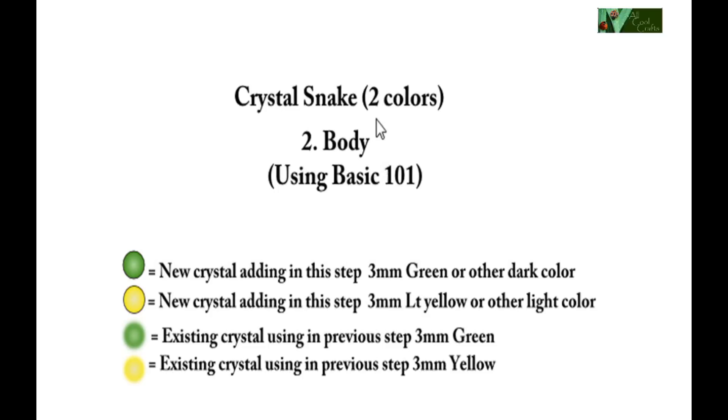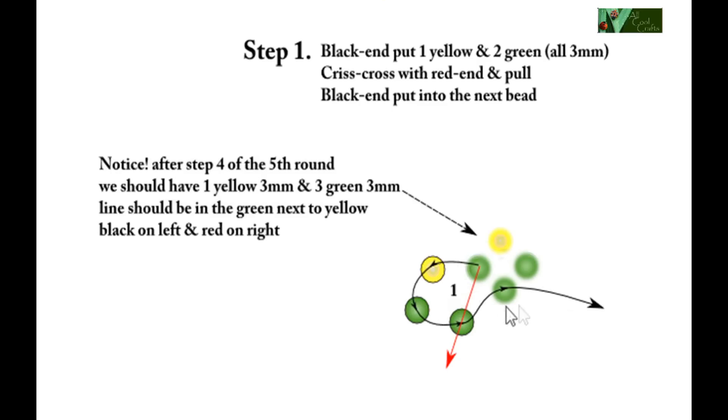Now we will do the body. To do the body we will use basic 101. I have tape. We still use the same symbol for this diagram. Now step one — we finished last time with one yellow and three green, and this will be the body. The line will be on the bead next to yellow, with black on left and red on right.